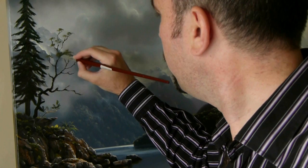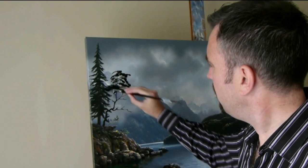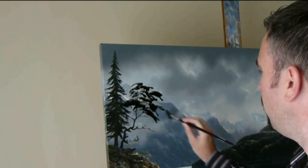Now many of you may be wondering why I'm not using a fan brush to paint my leaves with. Well there's a good reason for this — I simply don't like the result. Some of you get your fan brush and paint the leaves and branches like this. Well that looks simply awful. Painting trees that look like that might have been acceptable in the 70s and 80s, but it's certainly not acceptable in today's competitive art world.